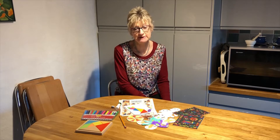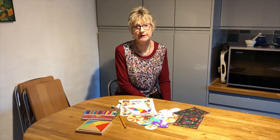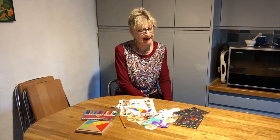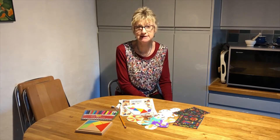What we'll do is move the camera now so that you can have a better view of what's going on. I hope you enjoy the activities and have fun, and I shall be back in a minute to get started.